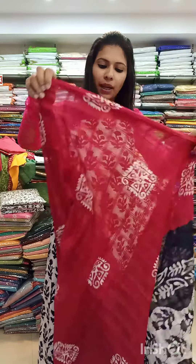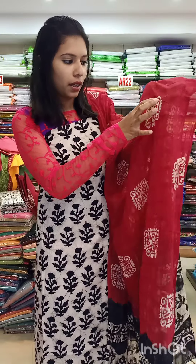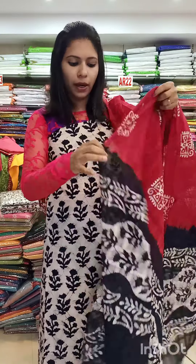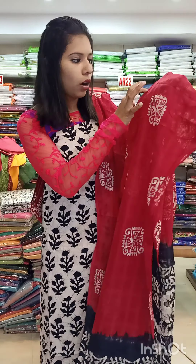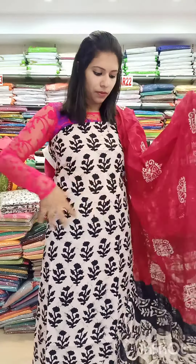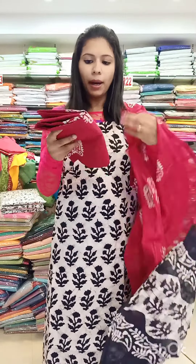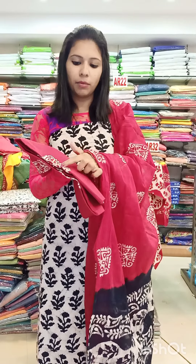This is a black shade in a double shade pure cotton fabric. This is the base shade in a column style design. This is the bottom shade with a contrast shade.